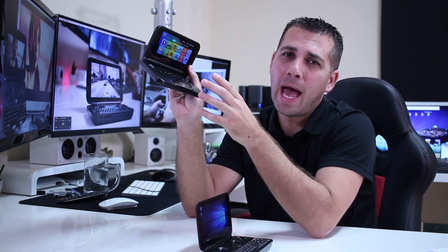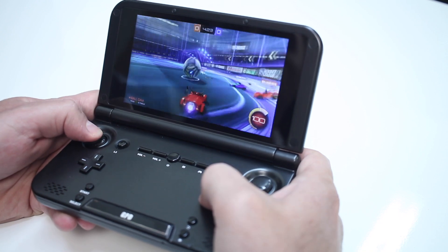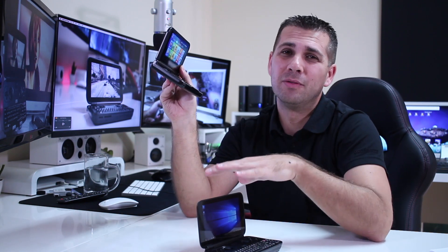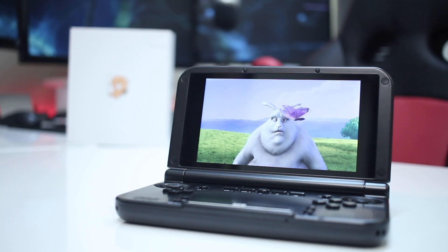Before we begin this video, I would just like to mention that about a year ago, we took a look at the GPD Android version, running 4.4.2 — so a bit outdated, but it's still a great device and costs half the price of this new Windows 10 GPD version. I'll post a link right over here, just because there are a lot of things we can do on this older machine that we will be able to do on this one as well.